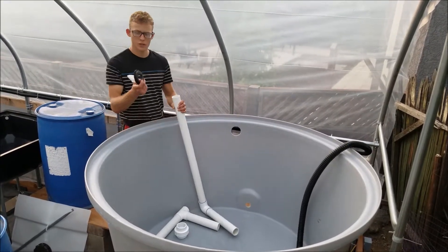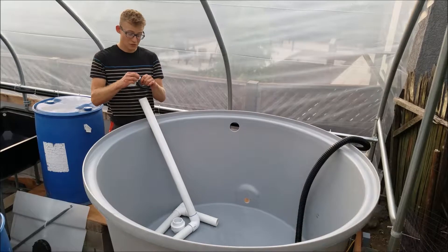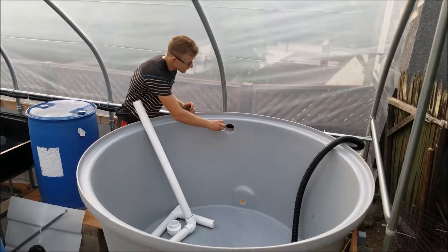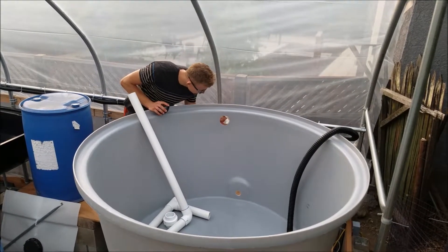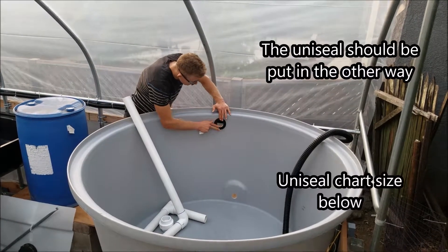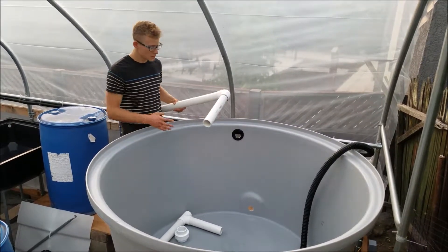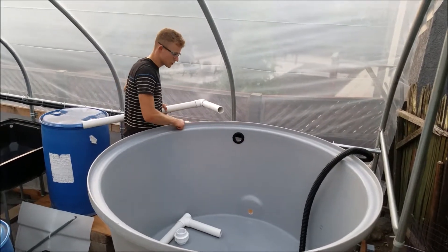What you want to use is a uniseal, and before you put it on you want to make sure to clean it, preferably with alcohol — but I don't have any right now, so just using some water. Clean the uniseal and also clean the inside of the hole and around it. That helps prevent leaking and gives it a better grip when you put the water in. Make sure whatever uniseal you get is for the size you're using — I have all two-inch tubes, so these will be going through here and attaching. This connects to my grow beds but this is just for the solids as well.